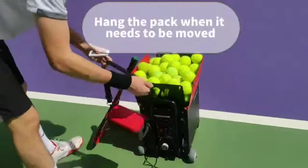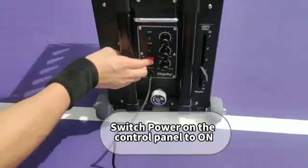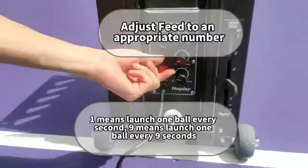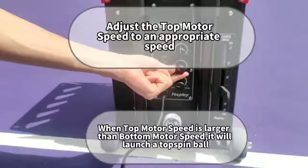Hang the pack when it needs to be moved. Operation instruction: switch power on the control panel to on. Adjust feed to an appropriate number. Adjust the top motor speed to an appropriate speed.